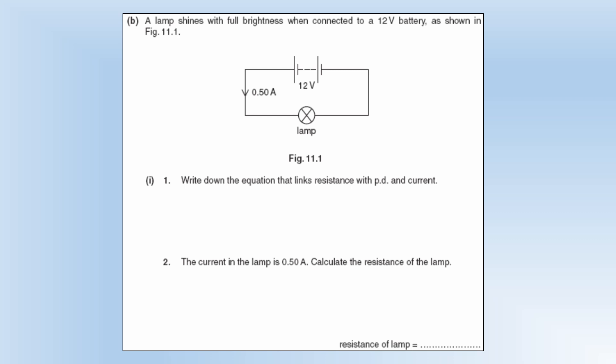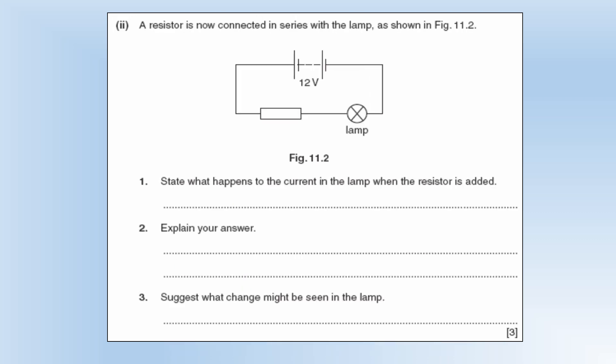A lamp shines with full brightness when connected to a 12 volt battery. The equation linking resistance, potential difference, and current is R equals V divided by I, usually written as V equals IR. With a current of 0.5 amps, the resistance is 12 divided by 0.5, giving 24 ohms. The resistor is now connected in series with the lamp — the current will decrease, because adding resistance in series always increases the total resistance and drops the current.